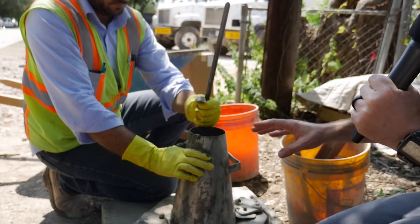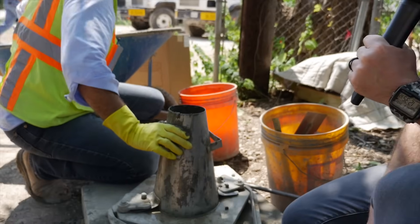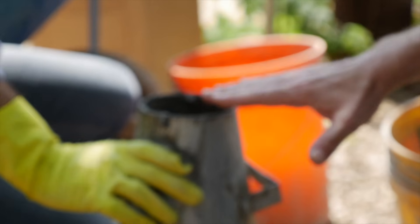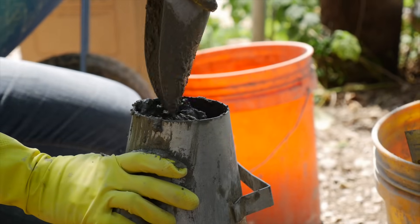First off, you want to check what the engineer has specified for the mix — he's usually going to put a slump value on that. The ticket from the concrete company is also going to say what the slump is. In this case, we've got a five-slump mix coming from the concrete company, and we're going to be able to test that with this cone. When he gets it all the way filled, we're going to pull the cone away and see how much that concrete has fallen.